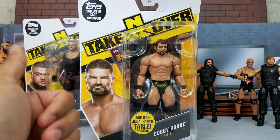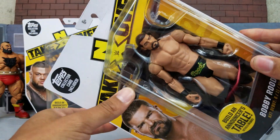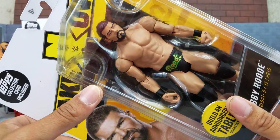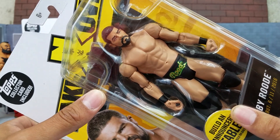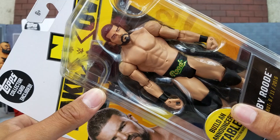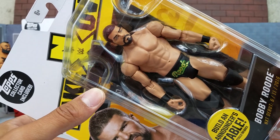The head scan? Oh man, I love it. I really do love it. I can definitely see why people say that he looks like Triple H. If you grab your Triple H head scan and paint it dark brown or black, you've got your custom Bobby Roode right there at its finest.